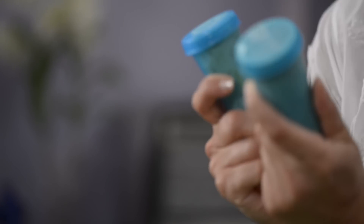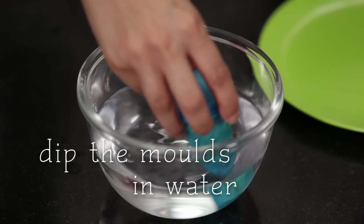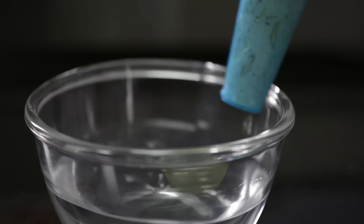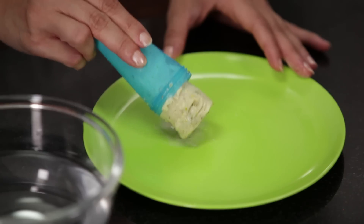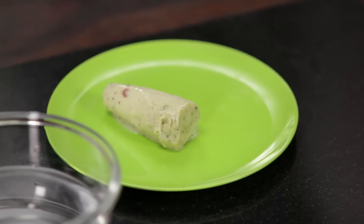I have two deliciously cold servings of kulfi in my hand. Now it's time to unmold them. The best way to do that is by dipping each of these in room temperature water. Nothing beats the childlike excitement of unmolding these yummy kulfis.